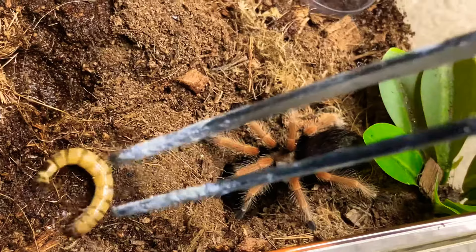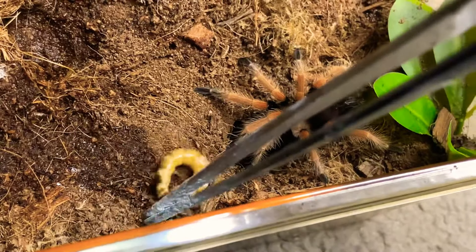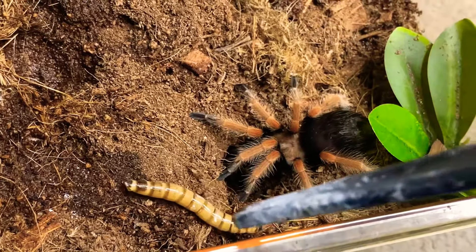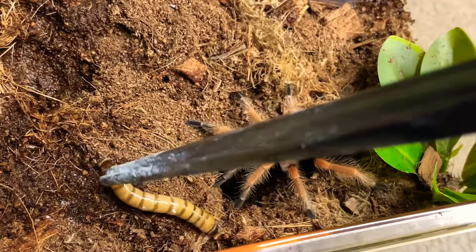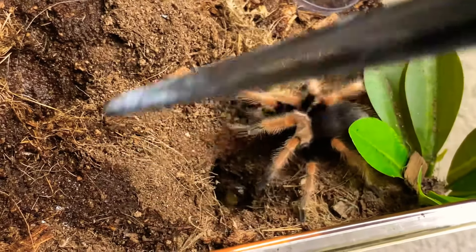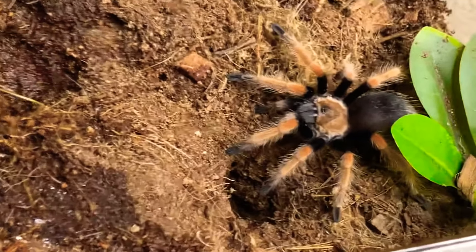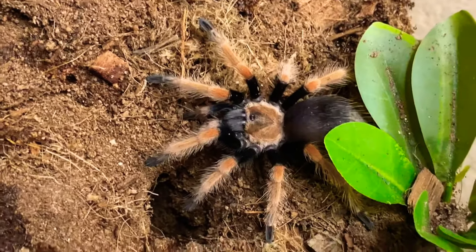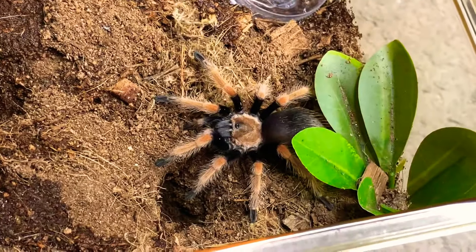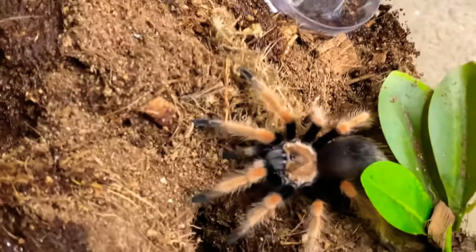That didn't go quite the way I was expecting it to. That way — that way. Oh well, that was unfortunate. What just happened, huh? You're whole. You're probably in pre-molt anyway. You're usually pretty quick on eating food, but you've got a huge butt.